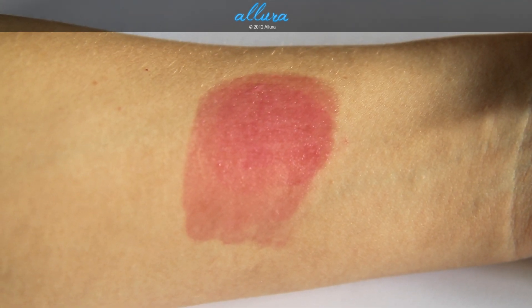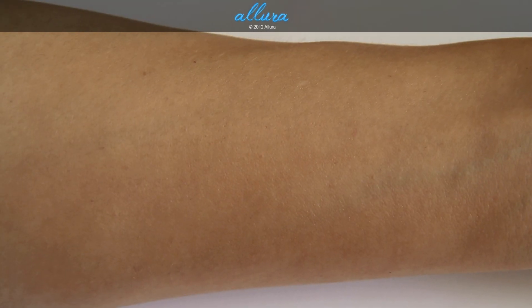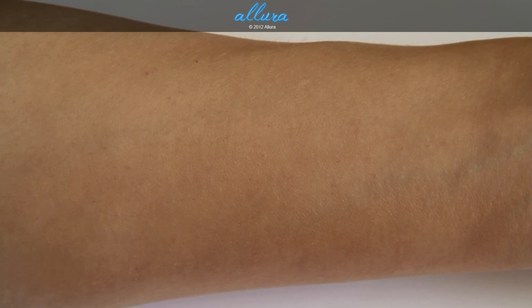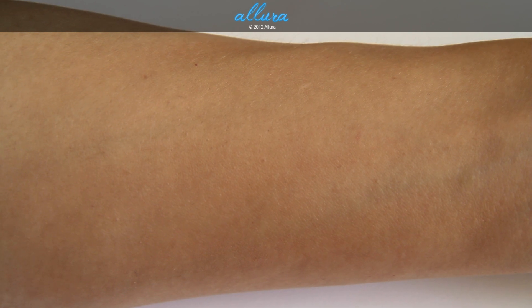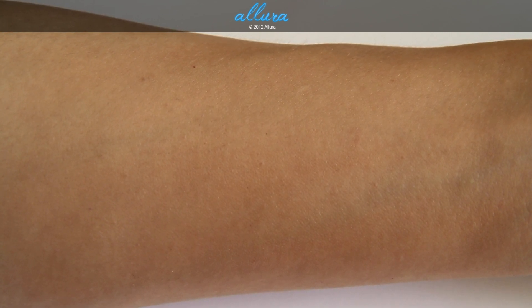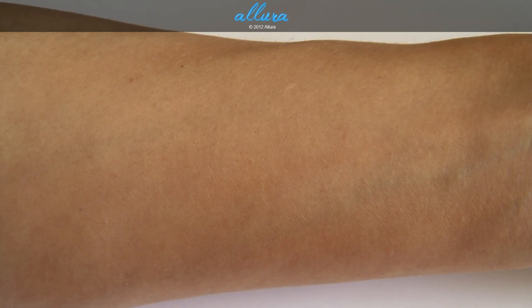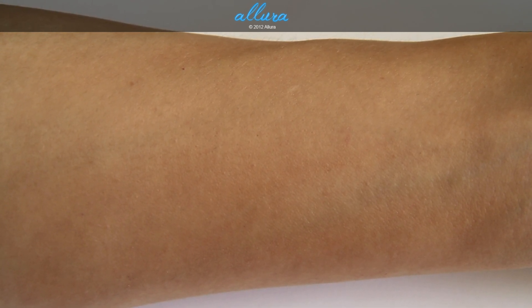So there's the color blended out. I tried filming these swatches earlier today and it was disastrous — these colors stain the skin so strongly that I couldn't get the color off my arm enough to do the next color. Now that the colors finally came off and I've learned my lesson, I've applied foundation onto my arm, so if it looks a little different in color, that's why.